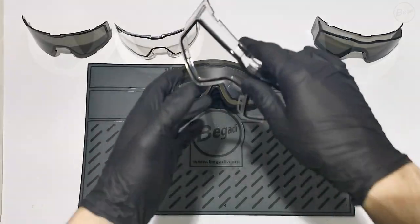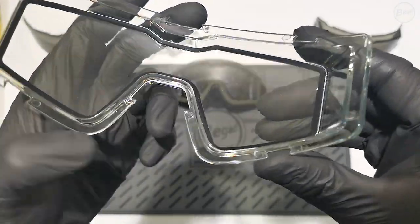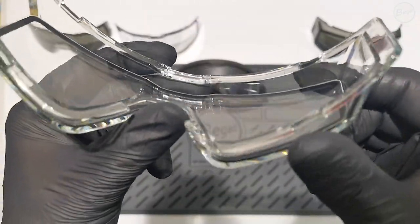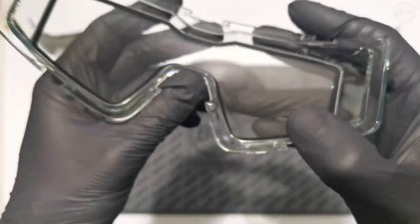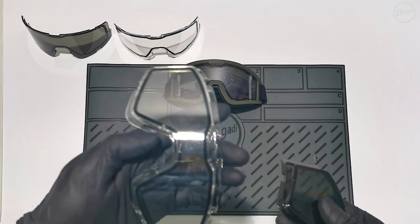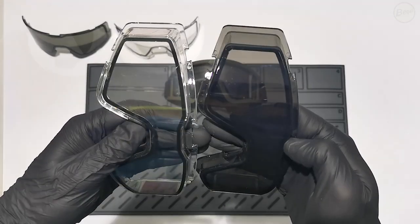This is the RX version for wearers of prescription glasses. It can be worn with almost any other glasses. The RX version also has the anti-fog dual layer lens, of course, and this type of lens is also available in both colors. The frame is also tested and certified according to EN 166B.